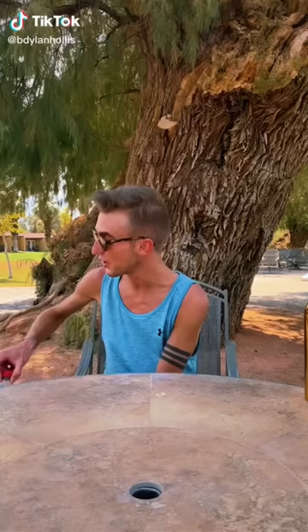Coke and peanuts! 1922! This is a special edition of Dillon's Kitchen. I'm currently in Death Valley, California, where the temperature is 128 degrees Fahrenheit, 53 degrees Celsius. This is a snack that originated from the 1920s, where workmen on their lunch break didn't want to dirty up their peanuts with their grubby hands, and they wanted to enjoy their Coca-Cola, so they combined the two.